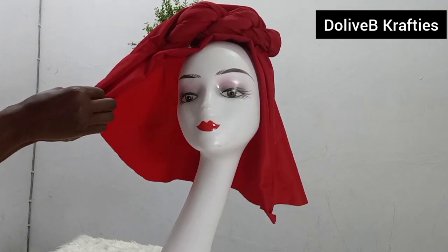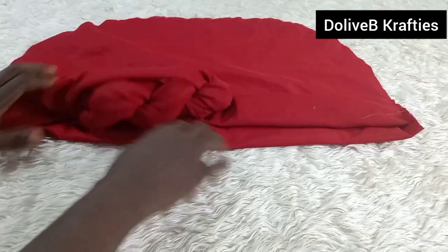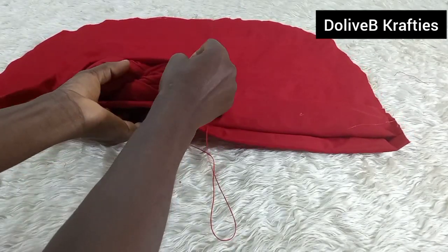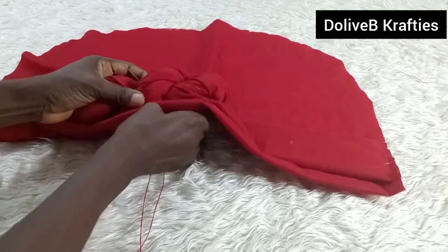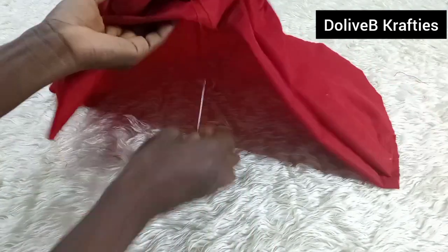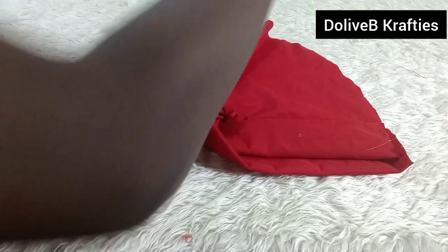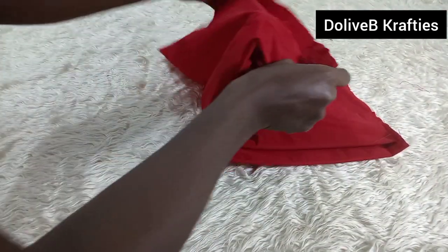I place the piece of fabric on the other side just like I did the first time, and stitch. Then I use glue to fix the two-step part to the base. I use needle and thread to tack the twisted part to the body of the turban — you can use glue instead. I made sure to bend it while tacking; you are not meant to tack it straight or it won't relax. Then I fold the remaining piece and stitch.